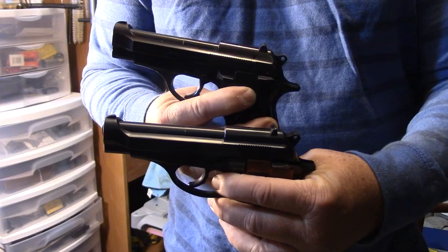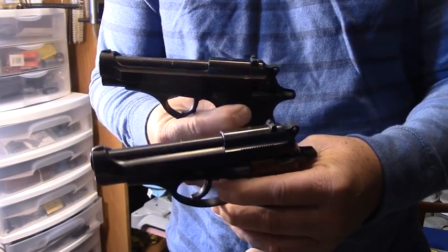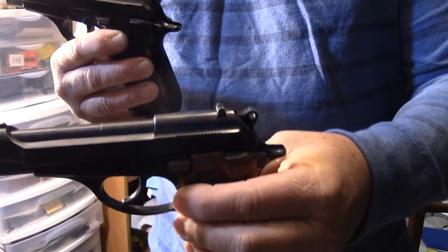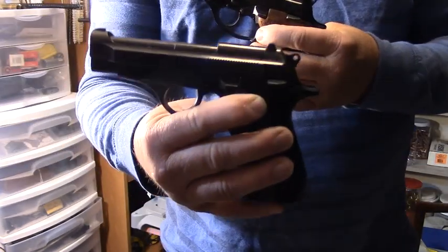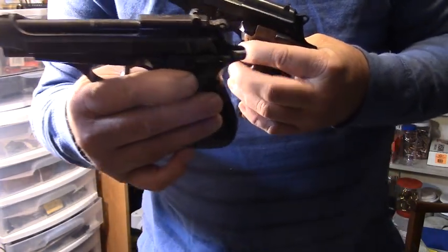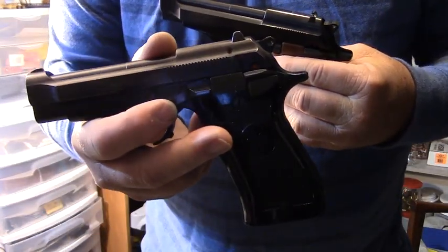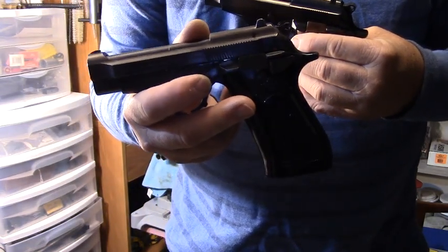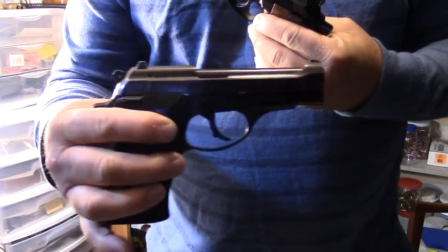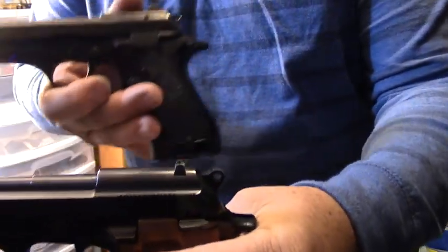I prefer the heavier slide and more modern aspects of the BB, though the trigger pulls aren't that great — we'll get into that with the trigger pull gauge. The Model 81 has been through a full cleaning process, totally taken apart. The BB has only had a preliminary cleaning; I've oiled all the major points but it has not been deep cleaned yet — just field stripped and cleaned that way. So take that into consideration in this test.